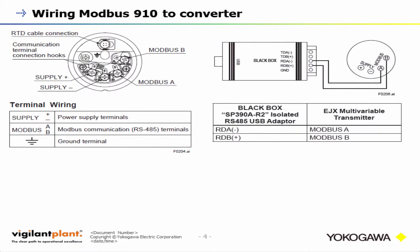Here are a couple of wiring diagrams. Looking at the left wiring diagram, you've got your power supply — 24 volts DC, which is pretty standard for a pressure transmitter. Then you have the two Modbus communication terminals: Modbus A and B. One important thing to note: do not connect power to the Modbus A and B terminals, because that could actually damage the transmitter. That's the main thing to worry about when wiring these Modbus 910s.